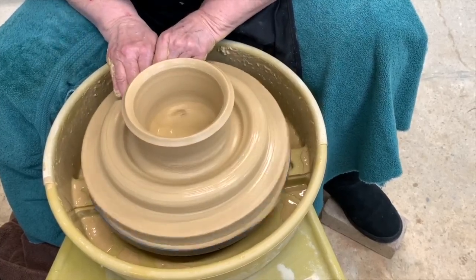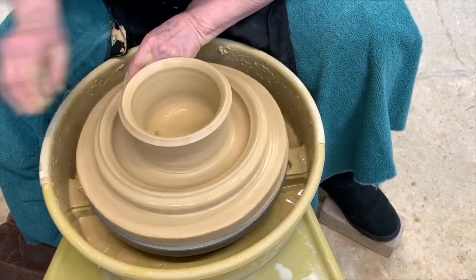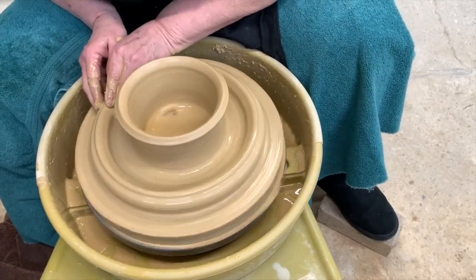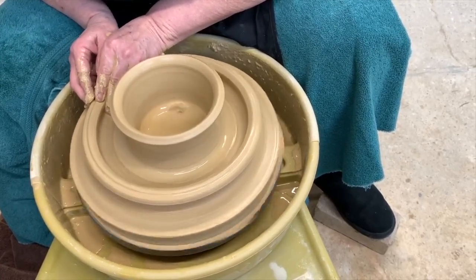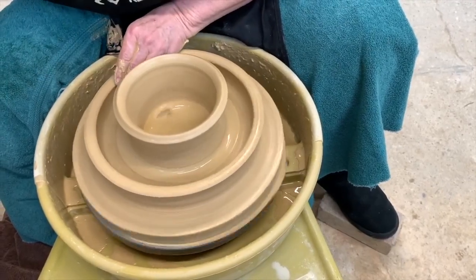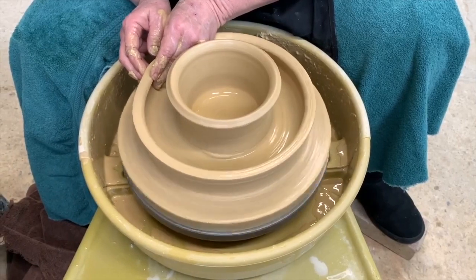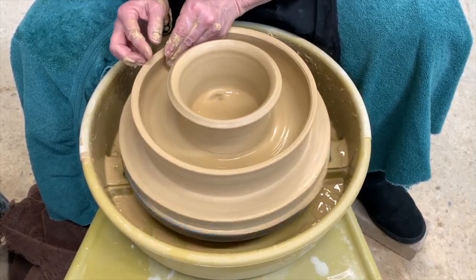Now I'm going to pull the bottom section out. Again, a little bit of water, and now I'll go ahead and pull that section up, just gently squeezing it up right between your fingers. We'll go up just a little bit higher. This one I'm going to angle it on the inside, and I want to have the walls pretty close to the same thickness.